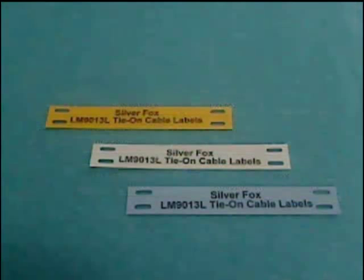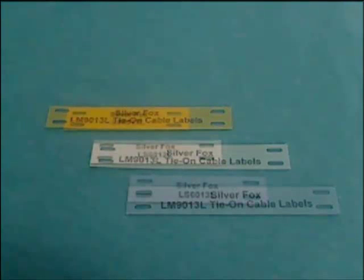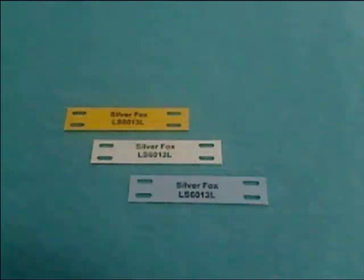For the LM9013L there are three different colour options: yellow, white and blue. And for the LS6013L, again three different colour options: yellow, white and blue.